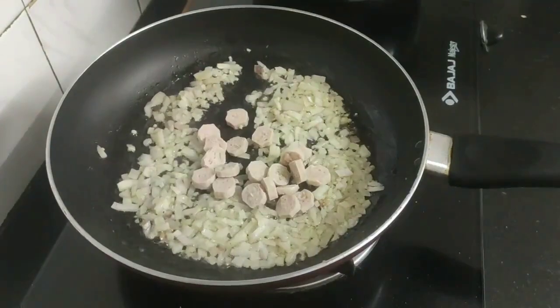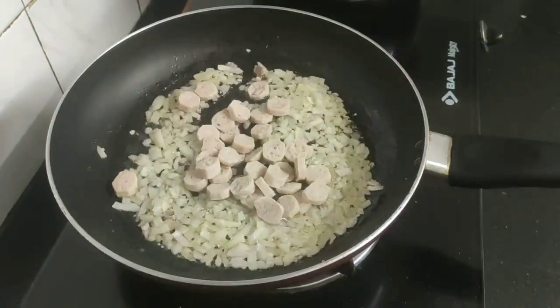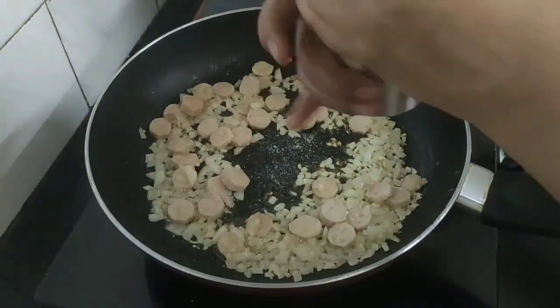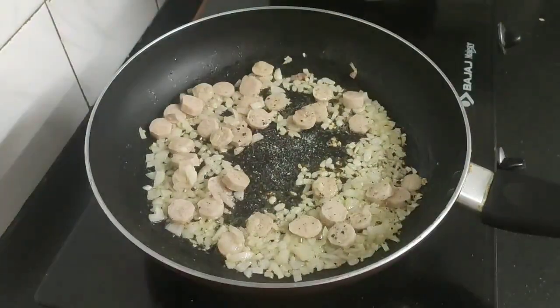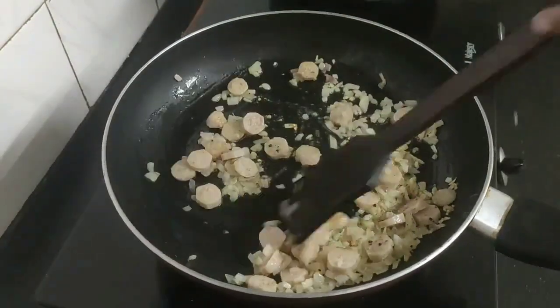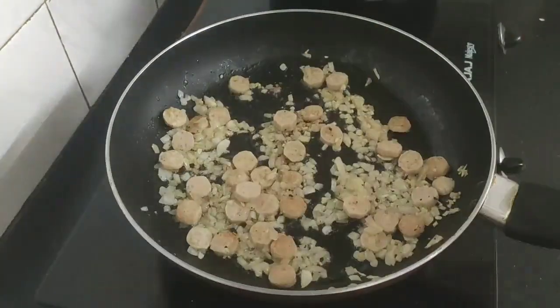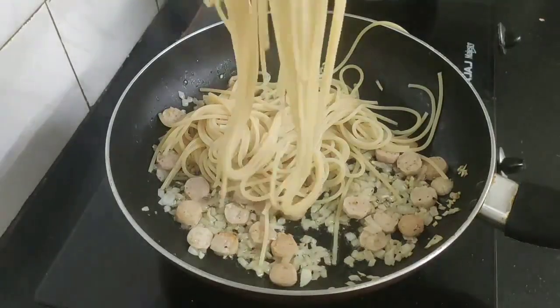Next goes the sliced sausages. I will season them with some salt and some freshly crushed black pepper, give a quick stir, and now I will add the boiled spaghettis in the pan.